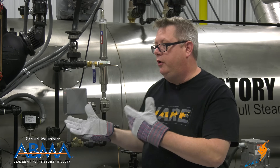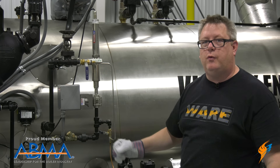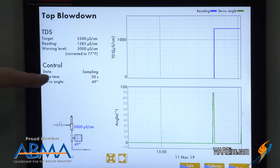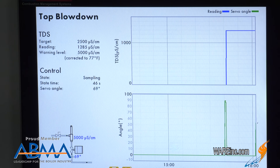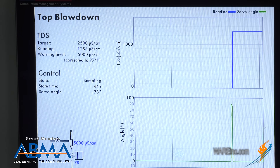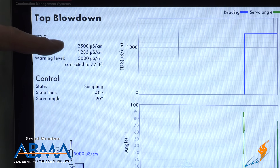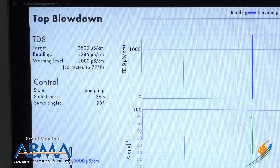In this case at boiler U, we have an automated conductivity control system. We can take a look on the control screen to see what we're doing. Our automated system at specific intervals takes a sample of the conductivity, just like we would when we do chemical testing, and it determines whether we're at, below, or above set point and adjusts our servo angle accordingly. That takes a lot of the manual operation out of the surface skimming.